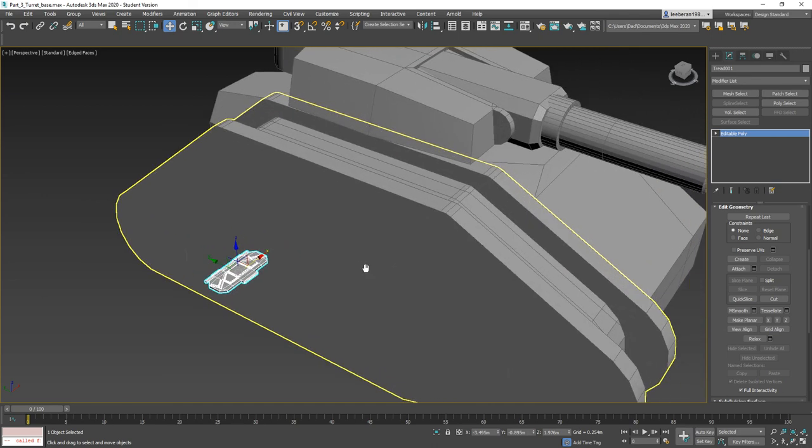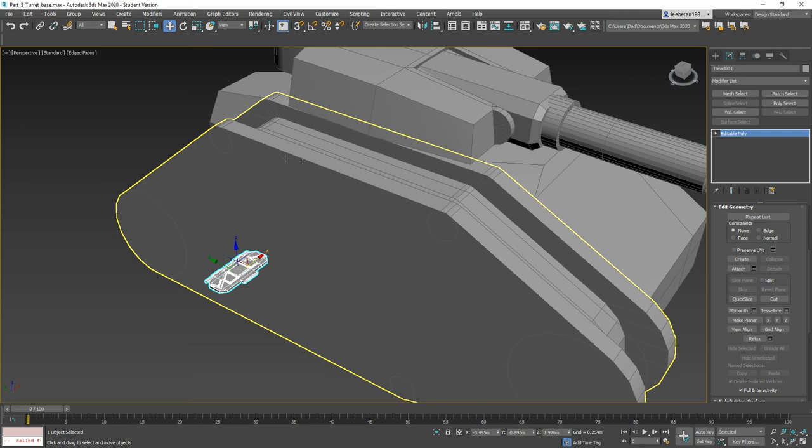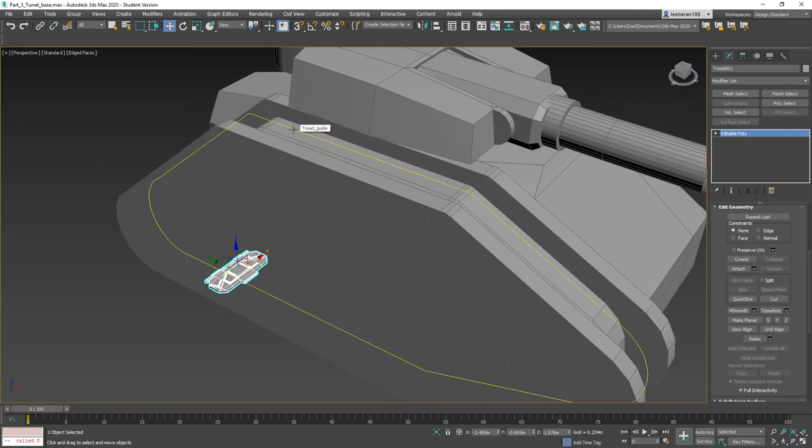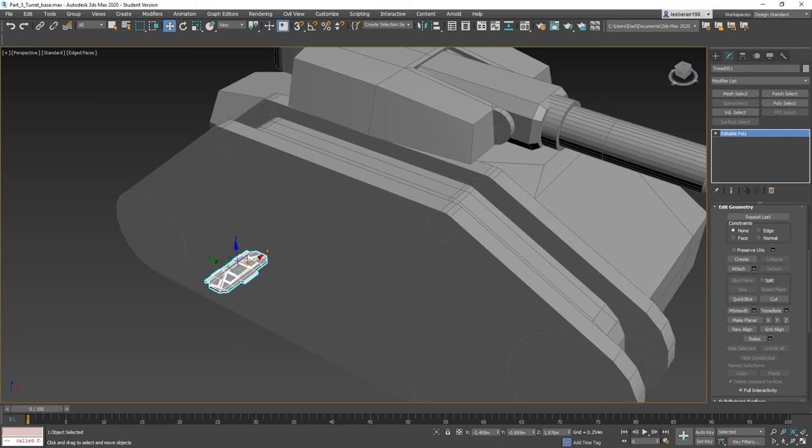Now we've got our tank tread. In the next part we're going to make the tread follow our guide, set up a dummy object, and use some scripting to actually make our tread array. I will see you guys in the next part — until then, bye bye!